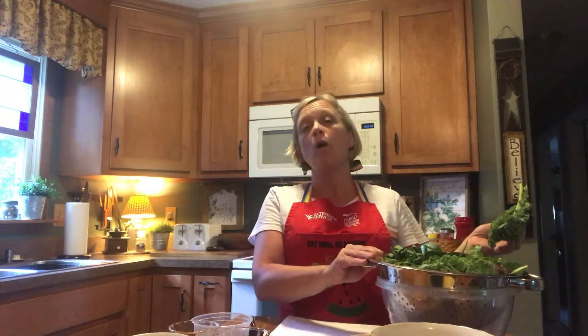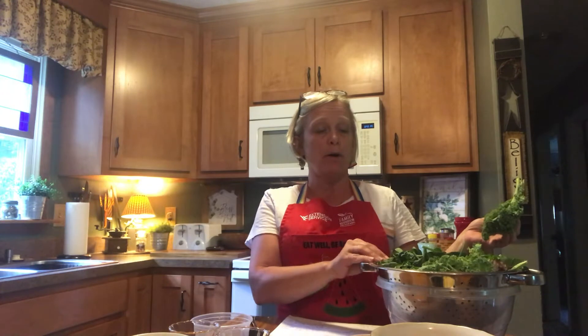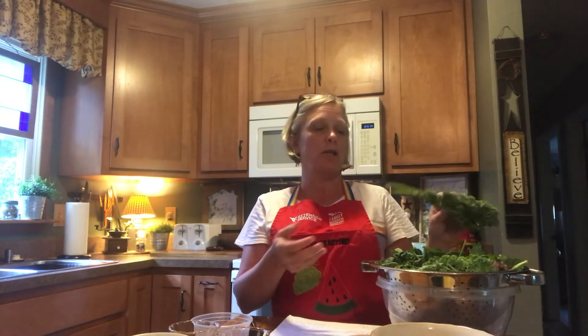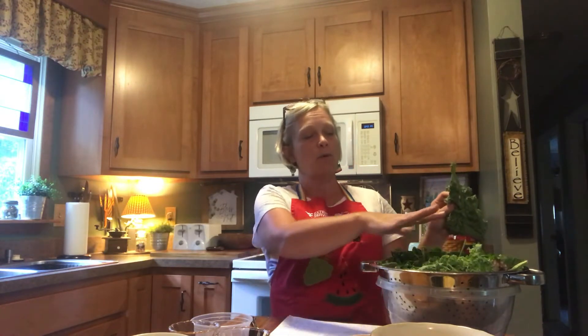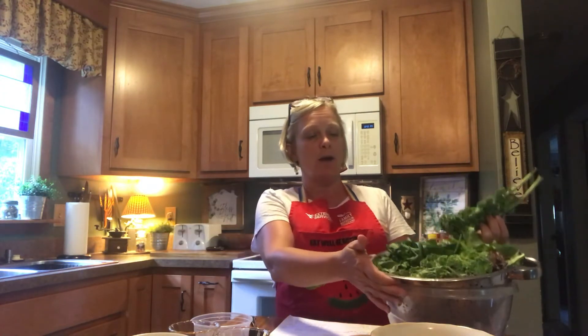So the first thing you're going to want to do is make sure you wash those greens very well with running water. They can get a lot of dirt in them. Even if it has been cleaned, I still wash it again. I have all of mine sorted out here in my colander where I had washed them.